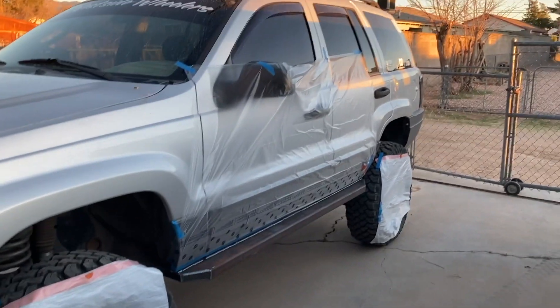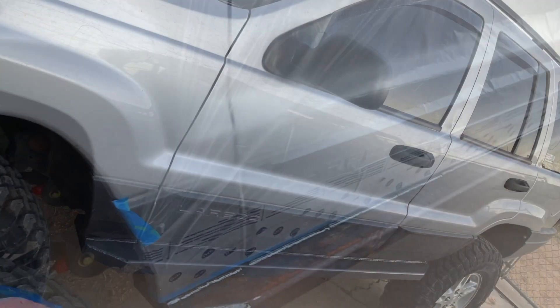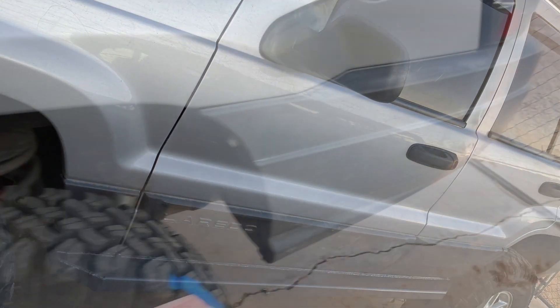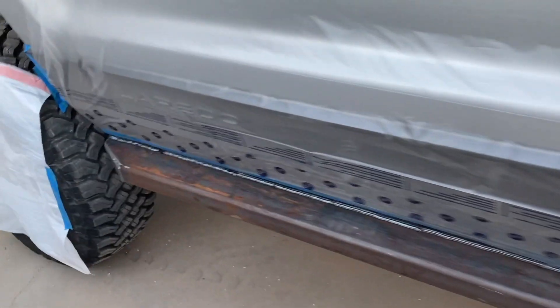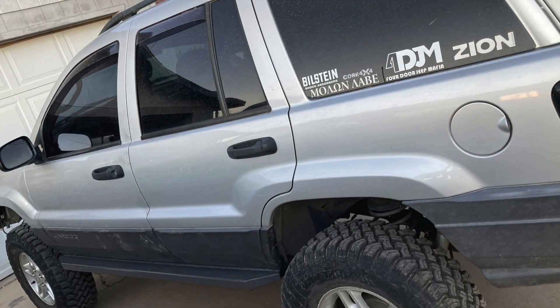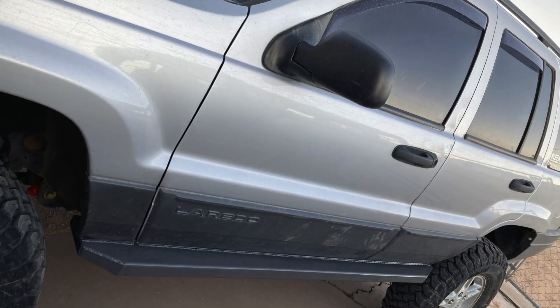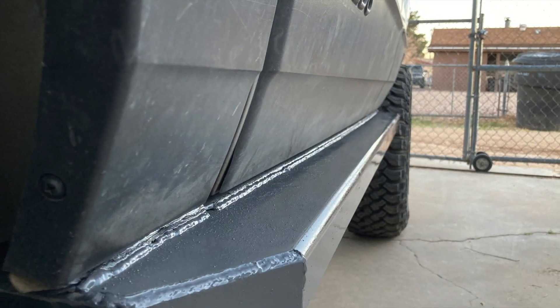After you get it all welded up, make sure you tape off whatever you don't want spray paint on and go ahead and shoot them with whatever color you want. I'm going to try to get as close as I can to the charcoal gray that the plastic is, although I couldn't find that color at the hardware store, so I got some flat black to do a primer coat with and then a lighter gray — hopefully the primer coat will darken it up. It took about a day — a lot more than we anticipated — but in the end it came out pretty good and I'm pretty happy with the results.